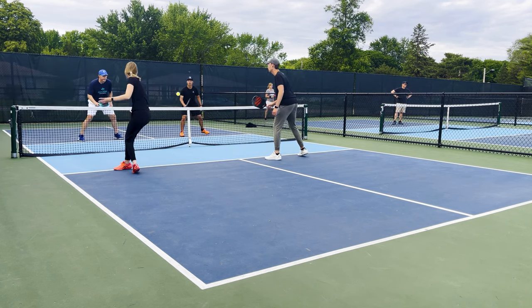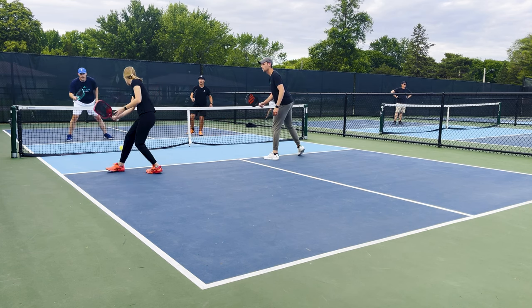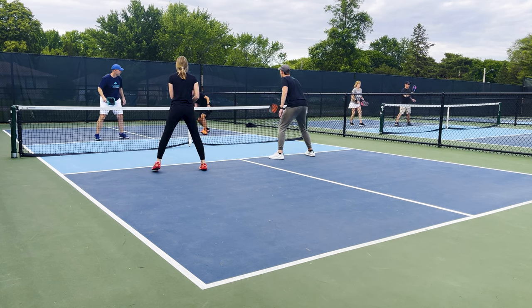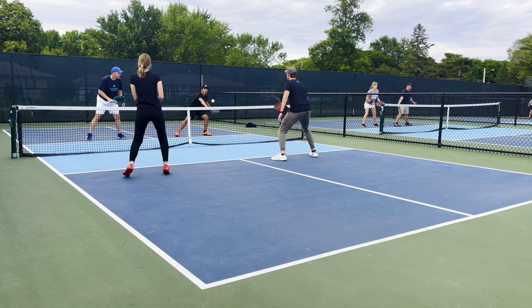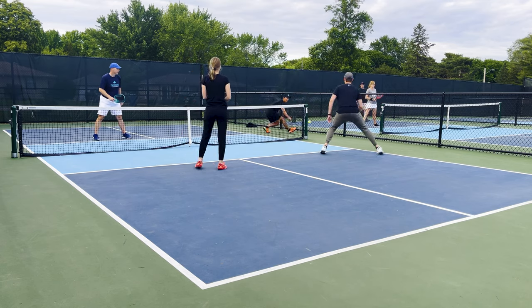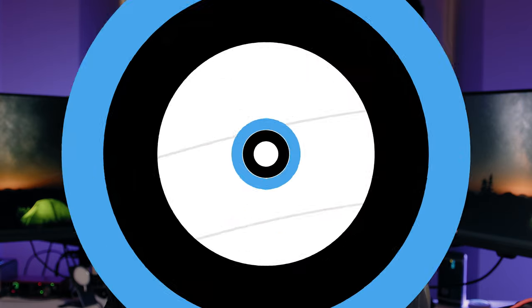I played quite a bit of singles with it, and these days I'm really looking to use a paddle that can help me generate some extra pace, and I felt like this did that very well without sacrificing my ability to place the ball where I wanted. I would describe the feel of this paddle very similar to the Hyperion — it has a nice plush and cushioned feel when the ball hits the sweet spot, but due to it being two millimeters thinner, it just feels a little bit more crisp as the ball comes off instead of being entirely plushy.